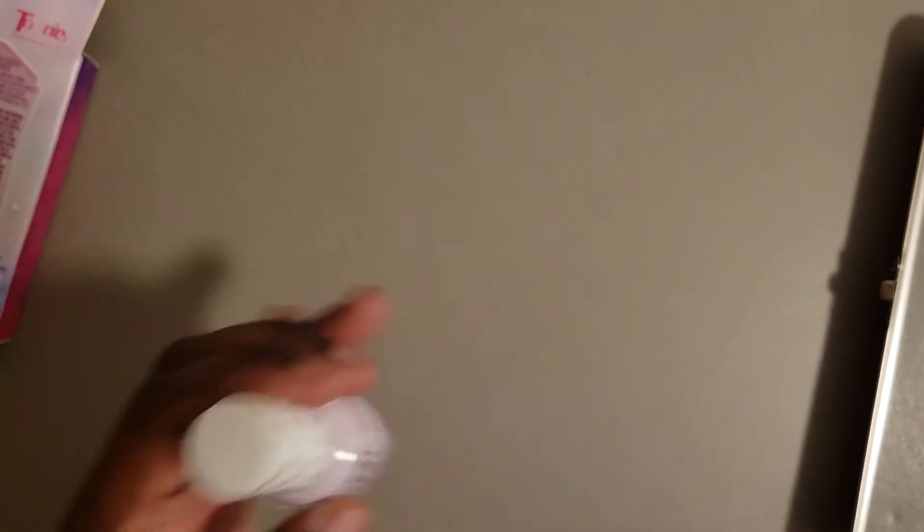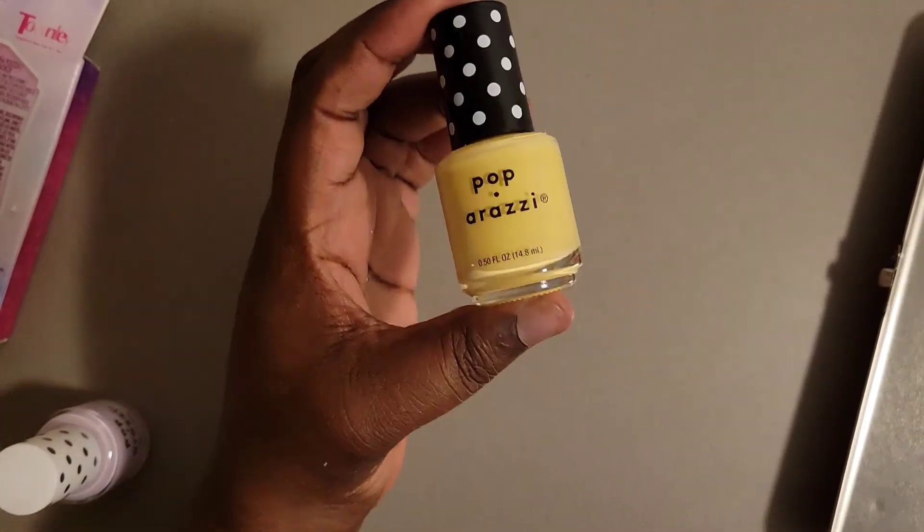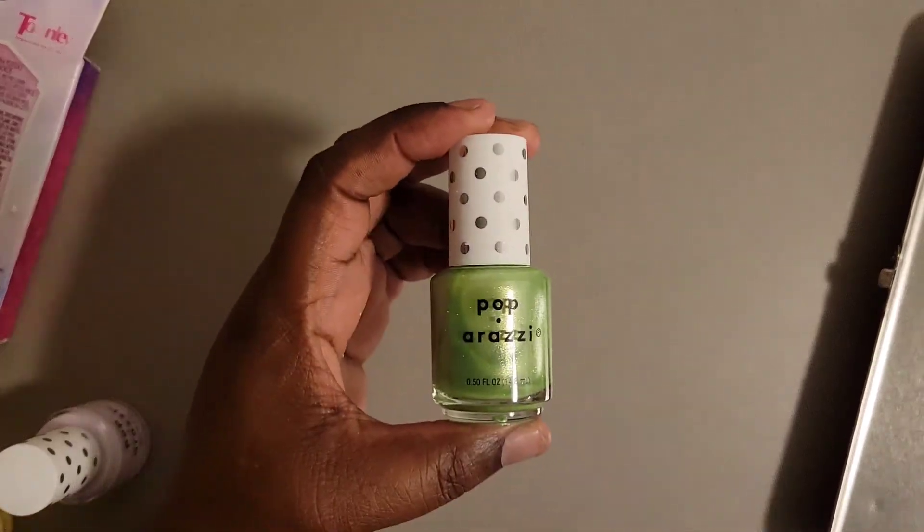I have this nail polish right here. Oh my gosh, for every princess! And then I have this color here — I'm going to have to keep that for my kids. And then you can't go wrong with green, because of course, Tiana. And then you have this one right here.